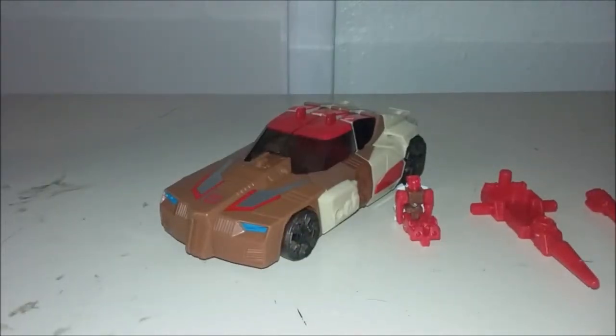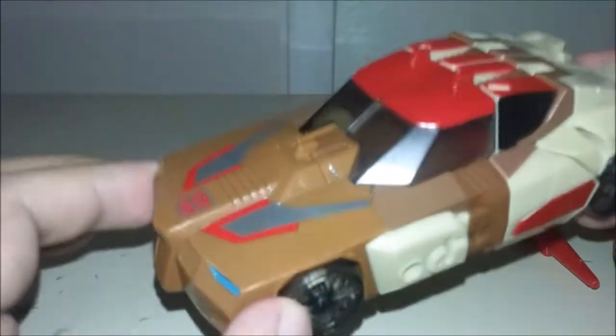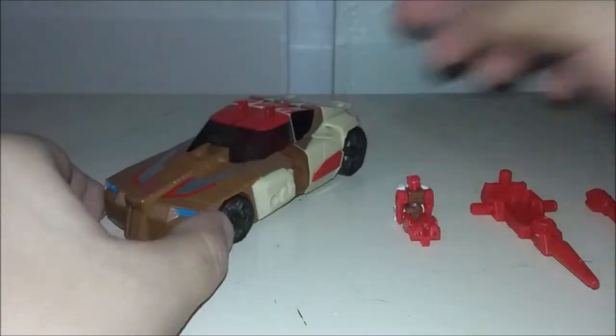Hey guys, Luke Product here doing another free review, this time of something a little different. Transformers Titans Return, Chrome Dome and Autobot Style Lore.